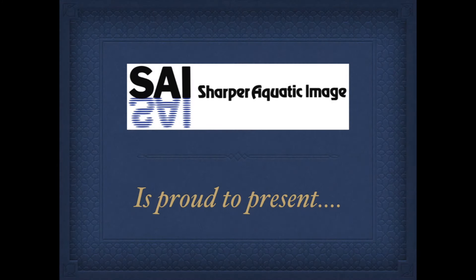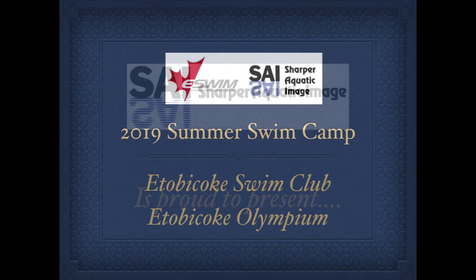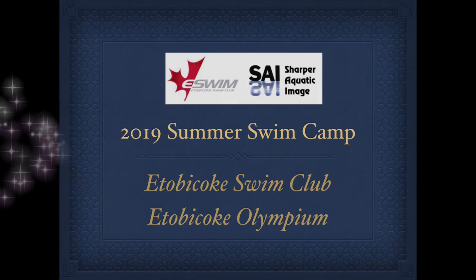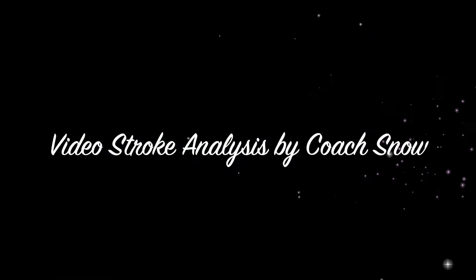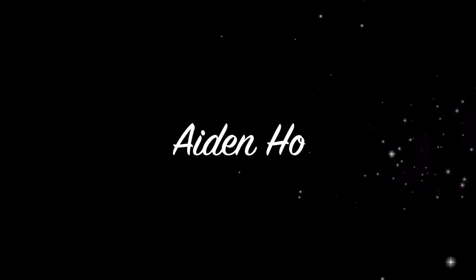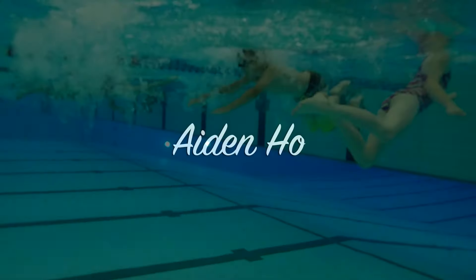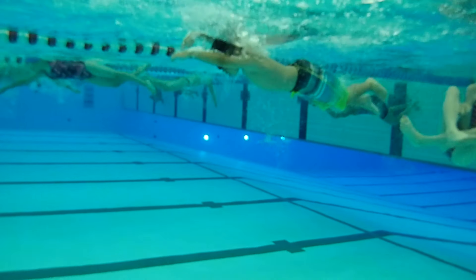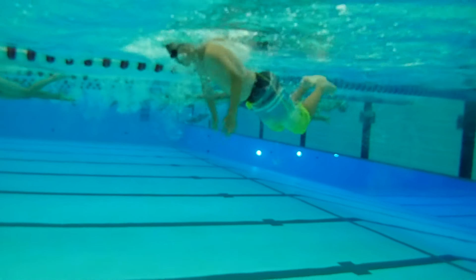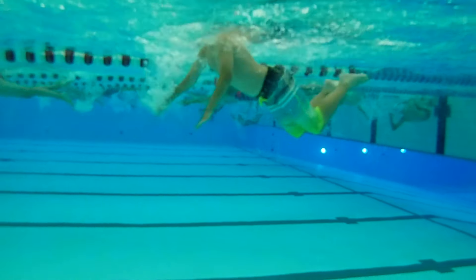Hello Aidan, this is Coach Snow from Sharper Aquatic Image. I enjoyed working with you last week at the Etobicoke Swim Club Summer Camps. We've had a chance to look at your videos and I wanted to give you some suggestions on how to maybe improve your swimming and make you go faster. Each of the videos you're going to see are in slow motion to give you a chance to look at your technique and listen to my comments on how you're swimming.